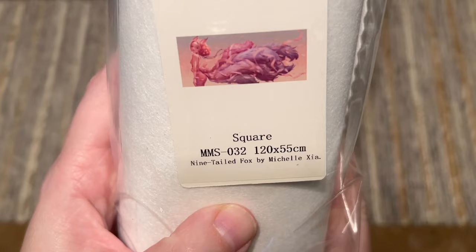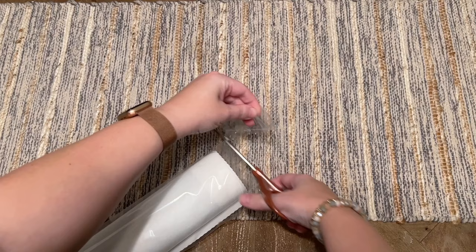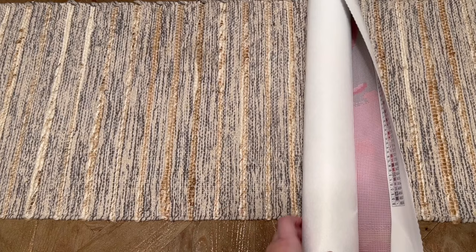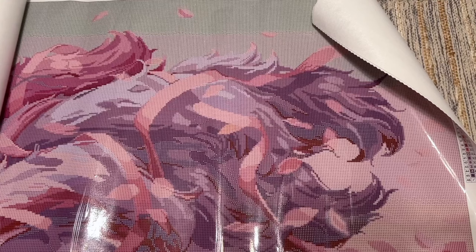The second kit to share with you is Nine Tailed Fox. I'm going to skim through some of the things we've already covered that are the same from the last canvas, but I will give you a close look at the canvas and special diamonds. If you happened to skip ahead to this particular canvas and want to hear more in-depth about features, please rewind and hear me talk about that with the past kit. This is extremely large - we are barely halfway in frame. The logo right there is going to be the halfway point - this is the big one.